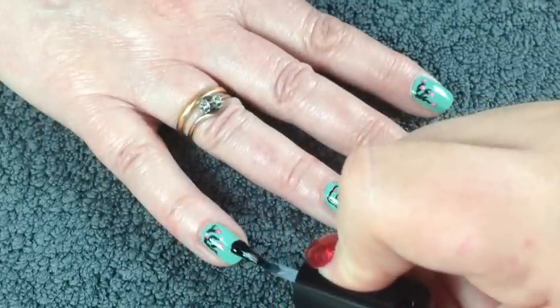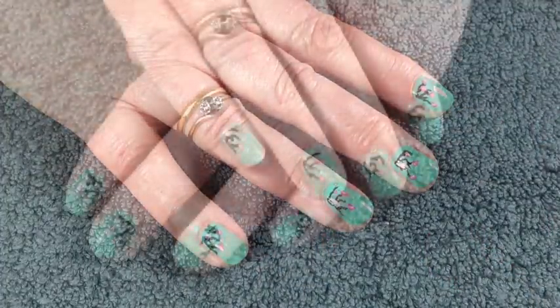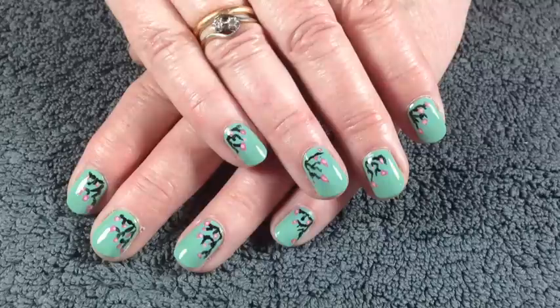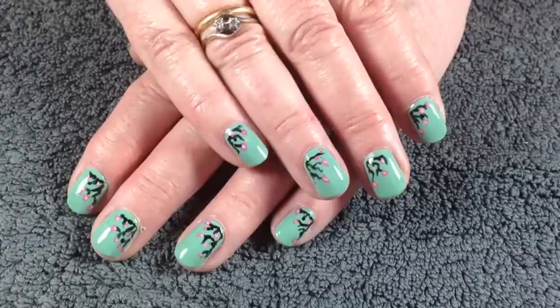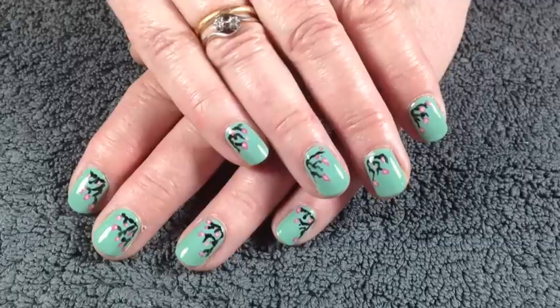Once the design is completely dry, apply a top coat just to seal in the design. Here is the final look — I hope you've enjoyed watching the video. If you have, please don't forget to give it a thumbs up, and I'd love if you could subscribe to the channel. You're welcome to follow me on Twitter — the link is in the description bar — and I'm always sharing different nail art looks on there. Thanks very much for watching!